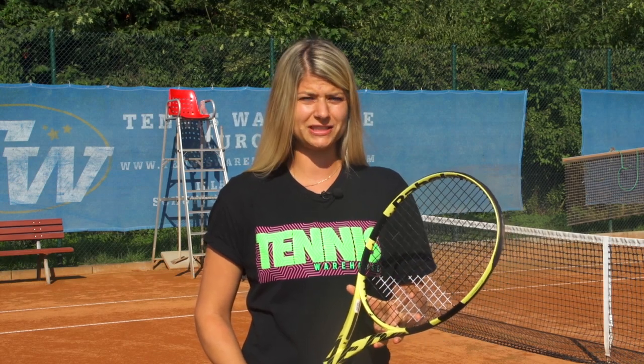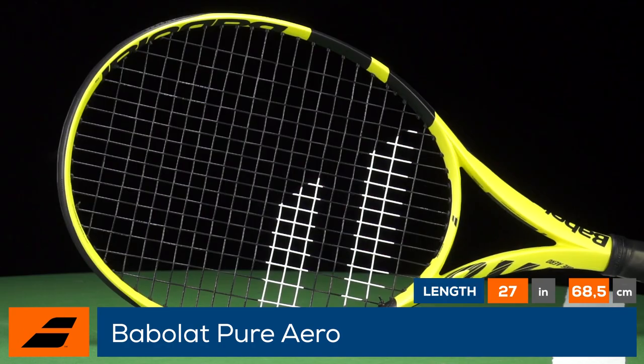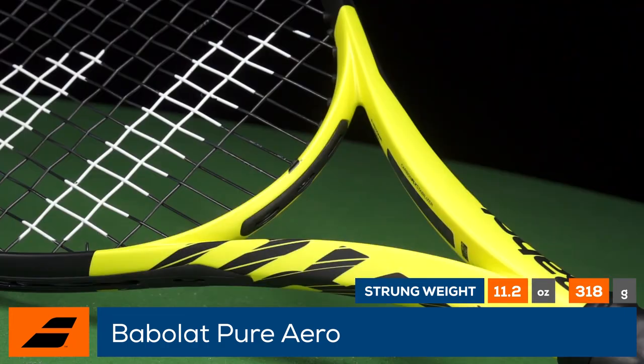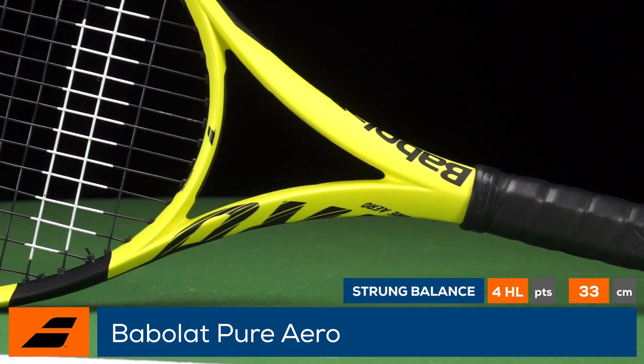Endorsed by the king of clay, Rafael Nadal, this is the global review of the Babolat Pure Aero. With the Pure Aero, Babolat adds another chapter to one of the game's most iconic and popular rackets. The softer cosmetic is complemented by a slightly softer response as the RA stiffness rating dropped down to 67 to make the frame more arm-friendly.